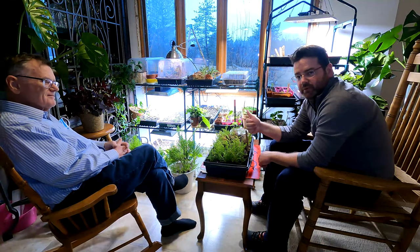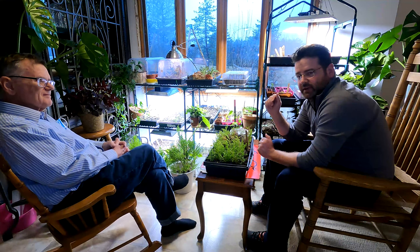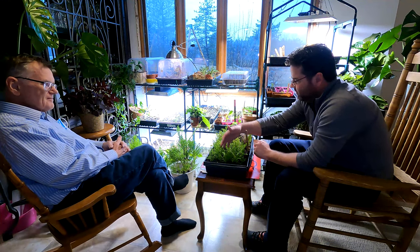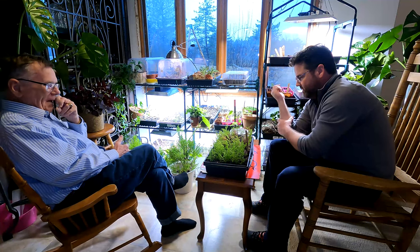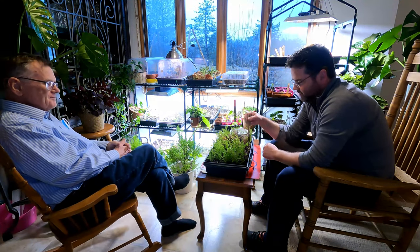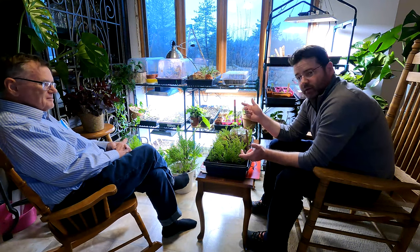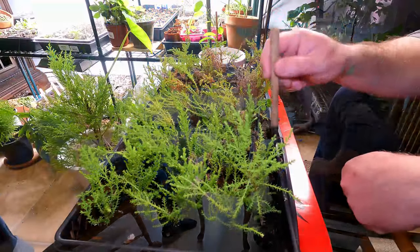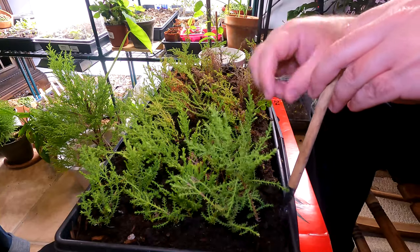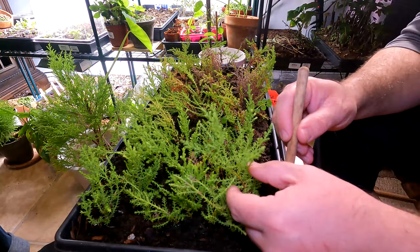I know for sure that we've gotten one to root, so we're going to check out the rest of these, hopefully get them potted up, and get this fungus gnat magnet out of here. A lot of these didn't make it, but we've got a lot in the front that are still really green. We're going to pull them out gently, hopefully get them potted, and see what our success rate was. We used Hormex 3, which is a pretty aggressive rooting hormone.